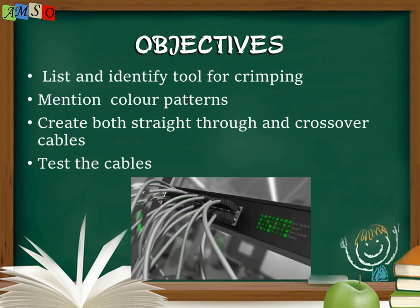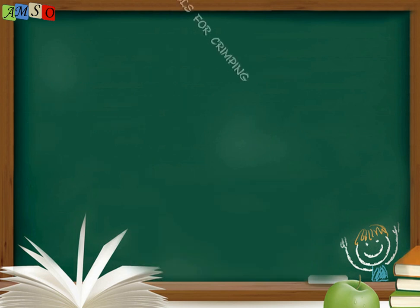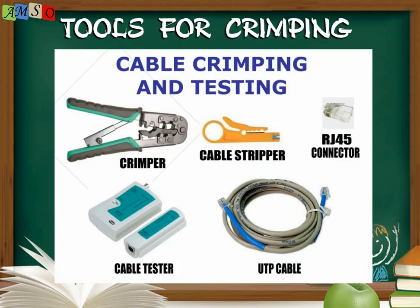Let's get into the topic properly. Tools for crimping cables — crimping means we join two metals together, so joining the RJ45 with our cable means we are crimping the cables. The requirements for crimping are: the crimper, the cable stripper, the RJ45 connector, the LAN tester or cable tester, and our twisted pair cable.